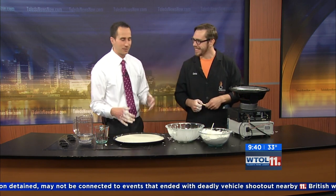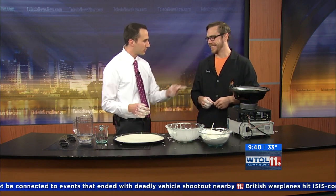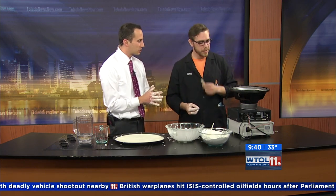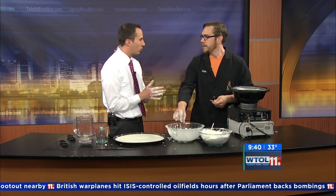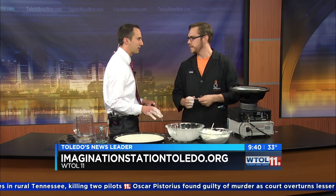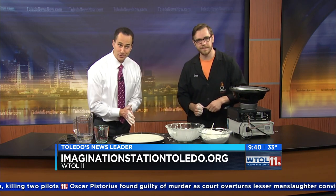I shed a tear every time he goes into the greenhouse and melts away. So what is going on at the Imagination Station? This month we're doing Frostology — the science of the season. We're going to be making oobleck snowmen and talking about insta-snow and the science of winter and the holidays and all kinds of really fun stuff until January 3rd. Stay with us, we have more of your day coming up right after this.